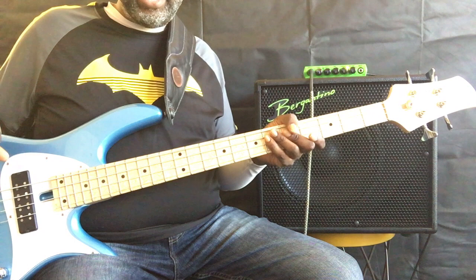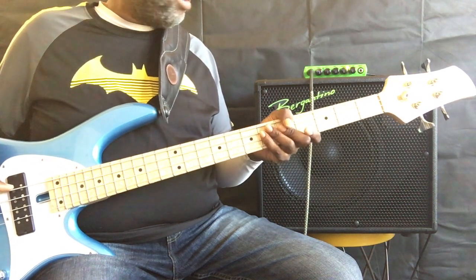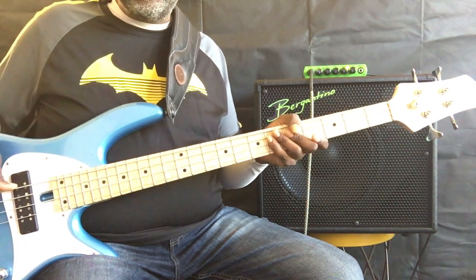The direct out is nice. The headphone out is nice. Overall, I'm really pleased with the characteristics of this particular head. Hit me up if you have any questions. Thanks.